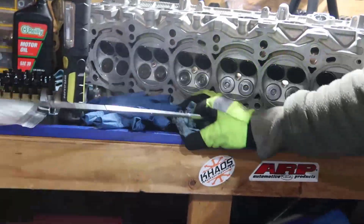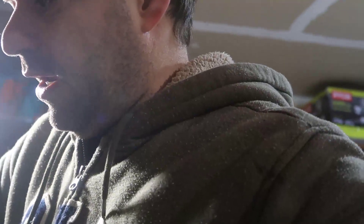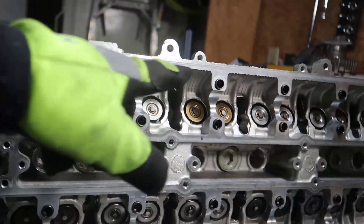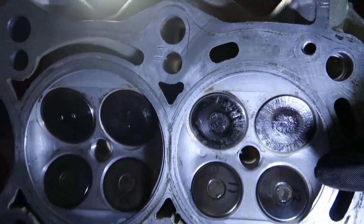All done — check it out! All of those are in. But there is one bad news: I lost one keeper. Keepers are those little things in here — you see them — the ones you use to secure the spring in there. I also realized that when I finished all the intake, I noticed the exhaust valves weren't put back in the same order I took them out. You can see here I numbered them — 11, 12 — but on the exhaust side I put them in randomly.